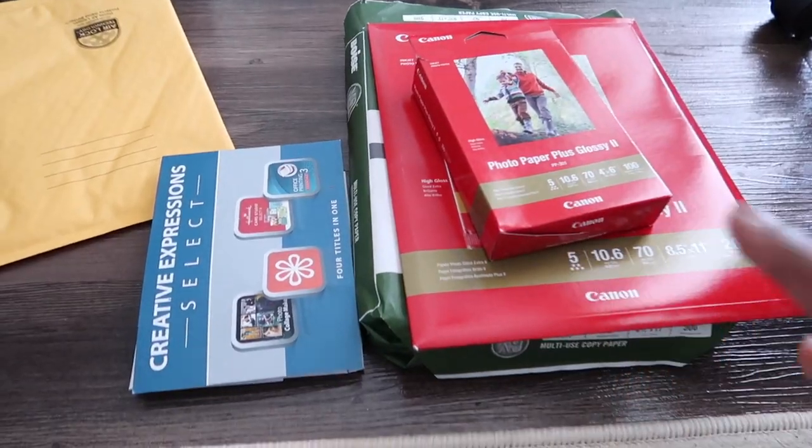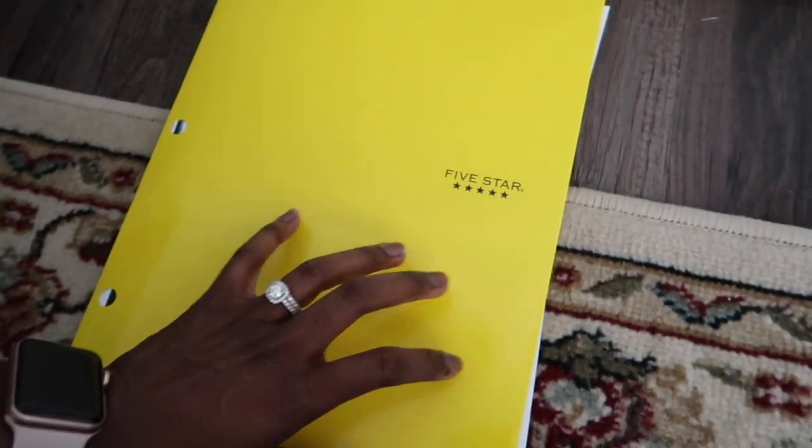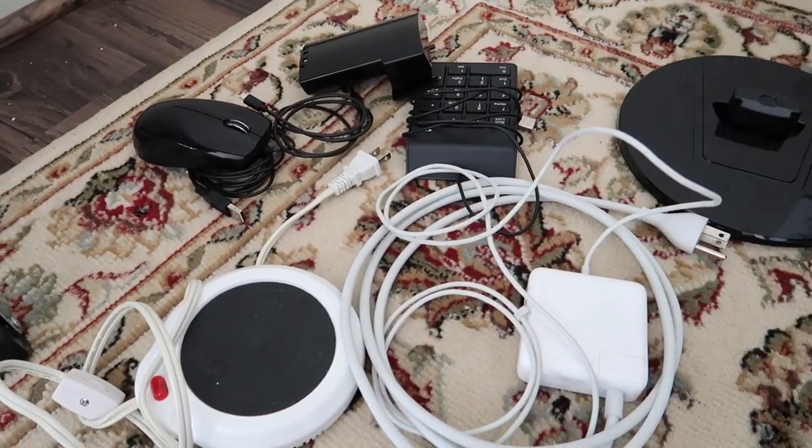I decided to separate and categorize by like items. Printing paper and photo paper are in one section, and any paper he may just want to keep I put in folders in another section. He has some miscellaneous computer items here. Half the time when we collect stuff, we realize we don't need it — so throw out all the stuff that you don't need.